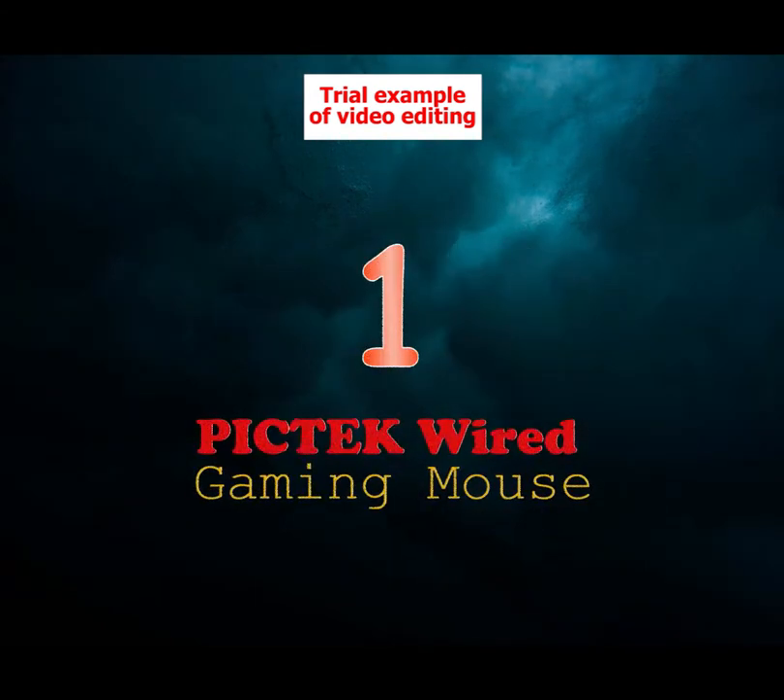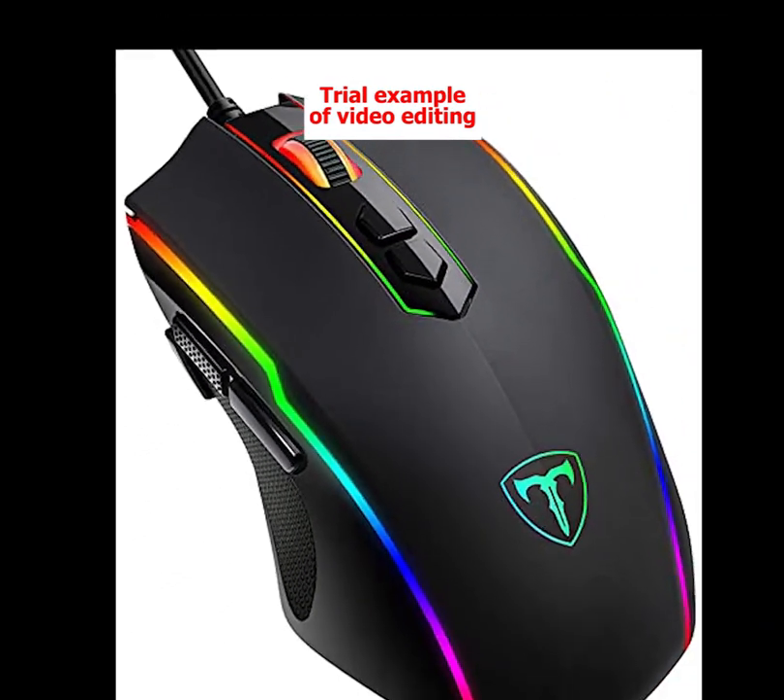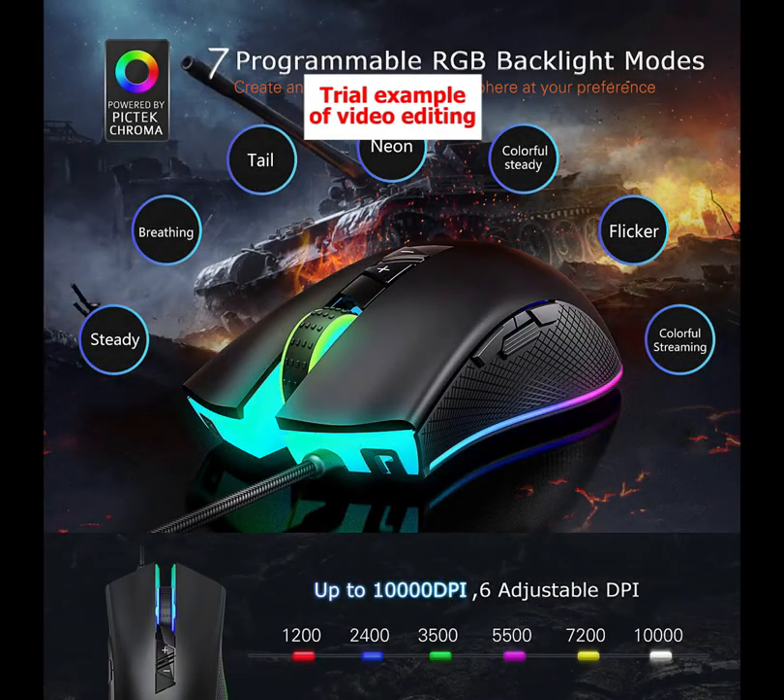Number 1: PicTec Wired Gaming Mouse, Top Pick. Our top pick is the PicTec Wired Gaming Mouse. Simply put, the PicTec is the best gaming mouse under $20 and features a very high CPI, programmable lights, a simple USB interface, and an accurate optical sensor for precise movement. The PicTec has five available CPI levels from 1200 to 72,000.